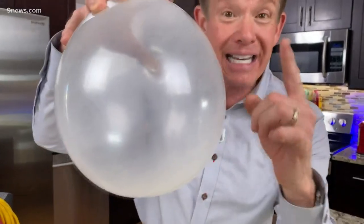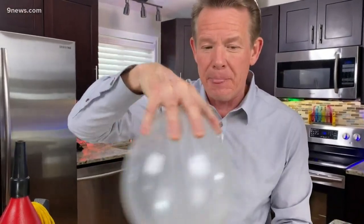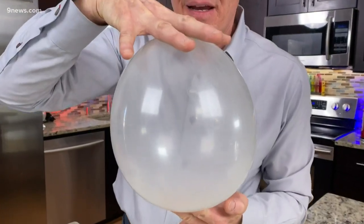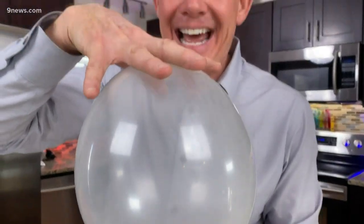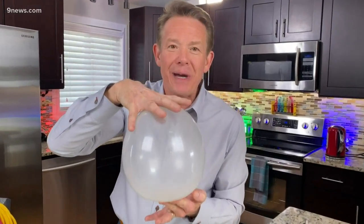A hex nut has edges that are not perfectly smooth, so it's gonna vibrate. Listen to this. That's the toy you want the kids to have in the back of the car on the long road trip — it's the screaming balloon.